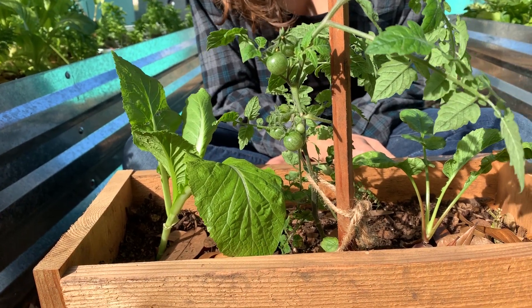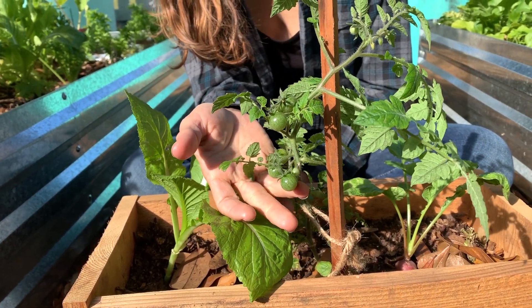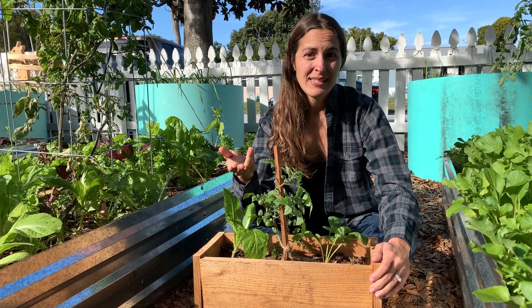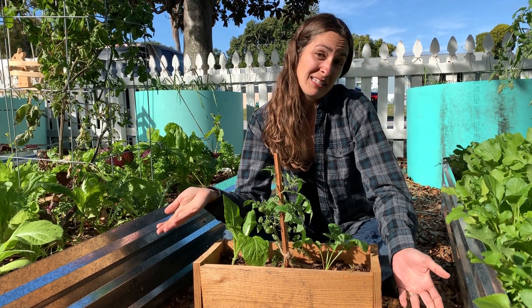The one downside is that the tomatoes are quite small. As you can see here, they don't get much bigger than maybe a thumbnail. But they're great to toss in salads, and for something that takes very little care from you, you can't ask for much more.